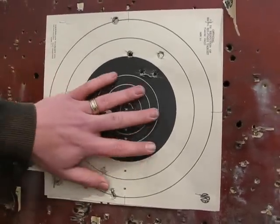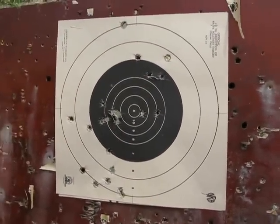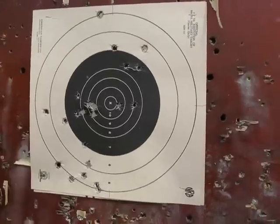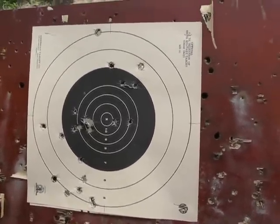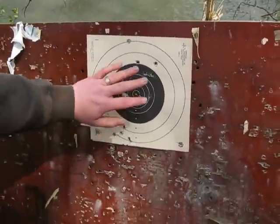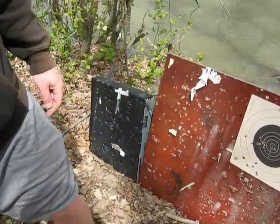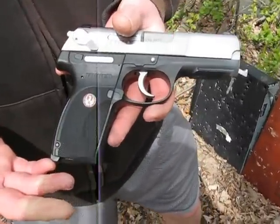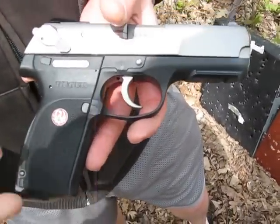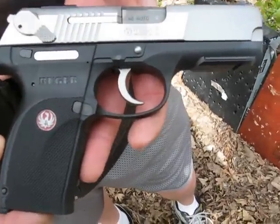It's still not bad. It actually looks pretty similar to the Beretta results that we did a video on. Not too bad — about an 8 to 9 inch spread. I'm pretty happy with that. I could have concentrated a little more and probably done a better grouping.